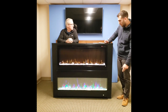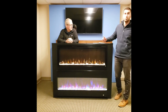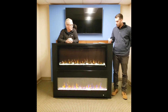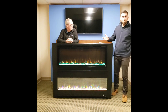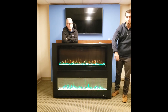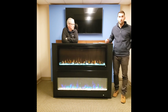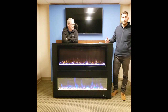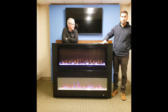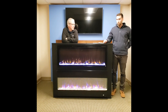For media options, we offer driftwood that can go on top of the crystal, or you can just have the crystal media. It also comes with a full log set. One popular feature of electric versus gas or wood burning is that this is all safe to the touch — it's all LED technology. You don't have to run the heat to use it. When you want heat, it comes in high and low settings, and the Elite series has a thermostat that turns on and off once the room reaches the set temperature.